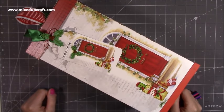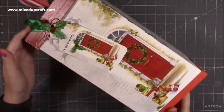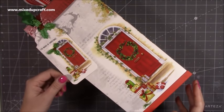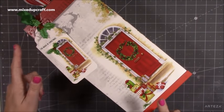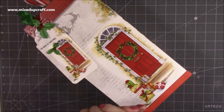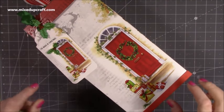Hi everybody, it's Sam at Mix Up Craft. Thank you for watching my tutorial today. I've got this rather large gift box to show you today. It is similar to the flip lid one that I've done. I've also done one using craft card which I did about a year ago.